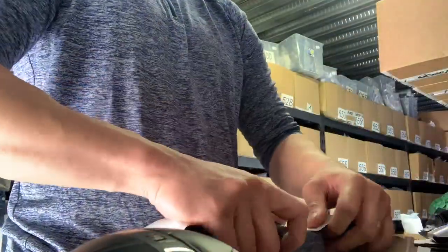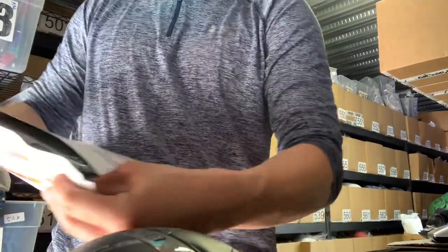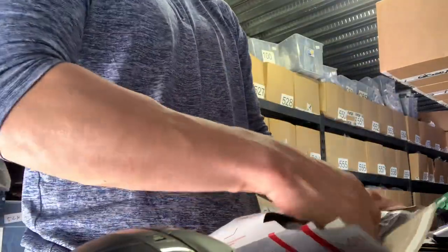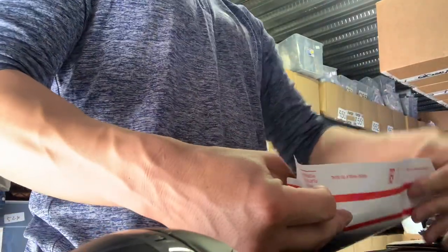I'm going to go ahead and put this in the envelope. What you're going to do is actually roll the back end of the envelope — this part with the sticky part — and roll it to build a little bit of a curve in the back of the envelope, like this.